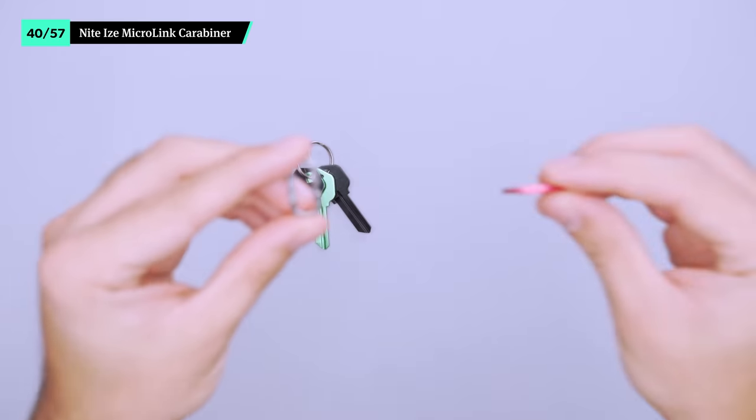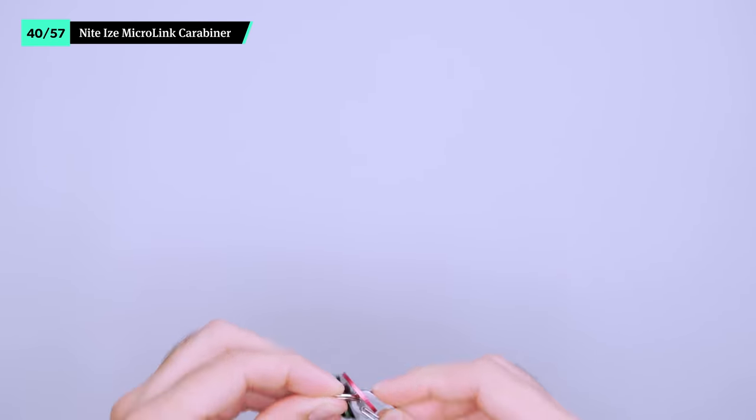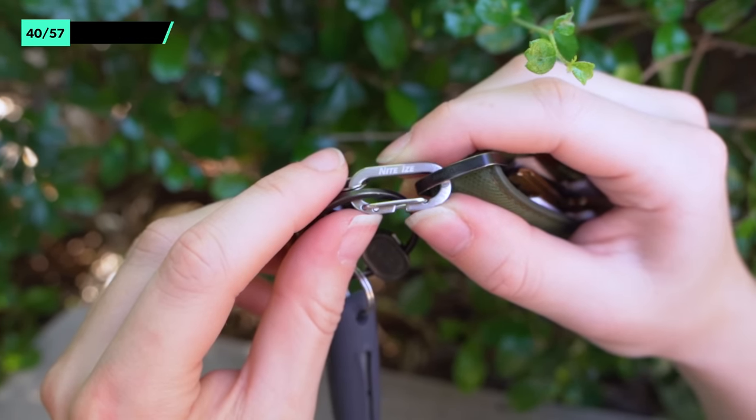This is one of the smallest carabiners that we've ever seen. We like to use the Nite Ize Microlink as a jump ring between our keychain and accessories, because it makes it easy to detach the gear when needed. However, it's worth noting that the opening is pretty small, so it can be difficult to put thicker items through, like a key fob. This means it may not be ideal for all of your accessories without using extra jump rings.